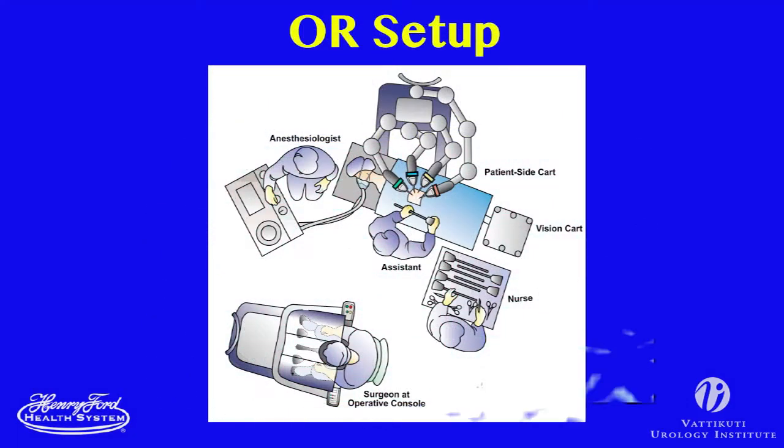The OR is set up as shown, with the operating table in the center of the room, the anesthesiologist at the patient's head, and the bedside assistant and surgical technician on the abdominal side of the patient.